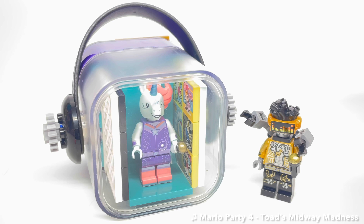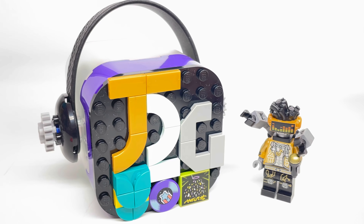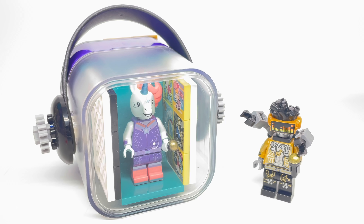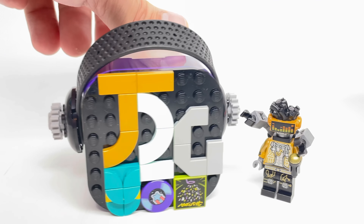Hello, Just2Good here with a quick video. When I introduced some LEGO Vidiyo stuff in that unboxing video yesterday, I forgot to cover the beatboxes, which are the other thing I love from Vidiyo. The whole crux of Vidiyo is the app, but I don't give a crap about the app — it doesn't even let you export videos outside of it, and I think that's a fatal flaw. The minifigures are what got me in, and the minifigures are freaking awesome — but also these beatboxes are freaking awesome, and I just wanted to highlight them in this video.